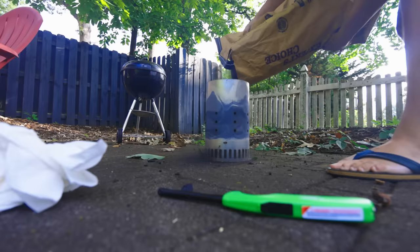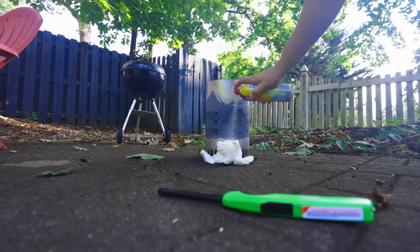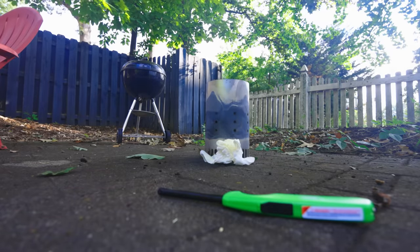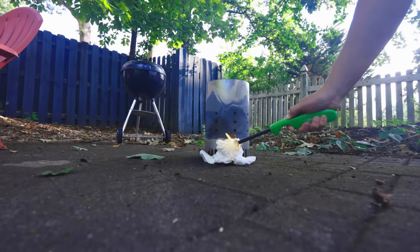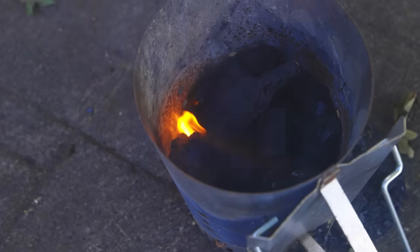First thing is to get some charcoal lit. I'll only need about half this chimney starter's worth. The most reliable way of lighting a chimney remains: spray some paper towels with grease, light them up, chimney on top. Wait like 15 minutes until most of the pieces are ignited.